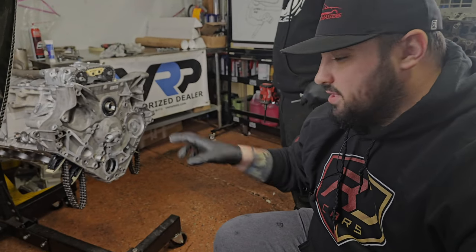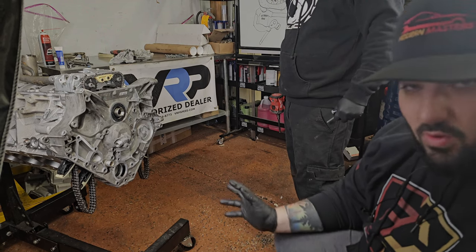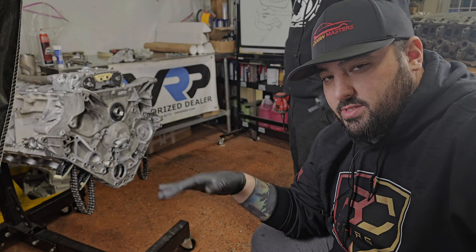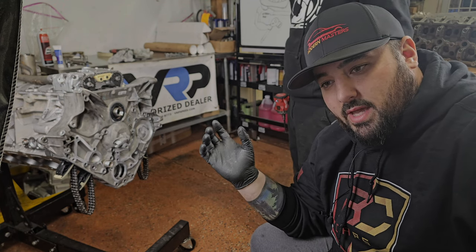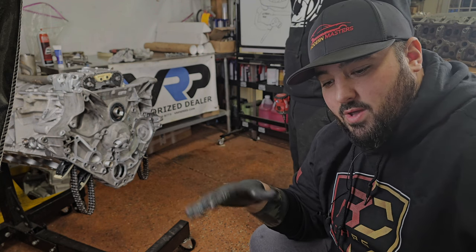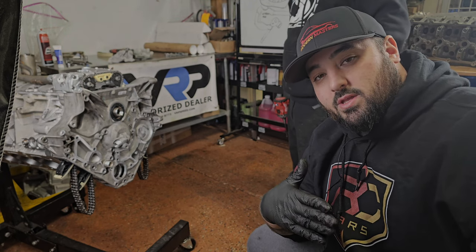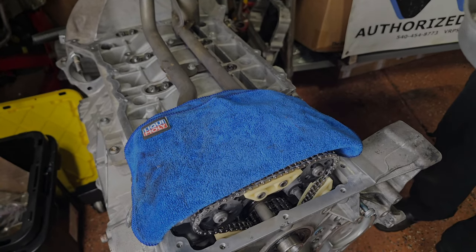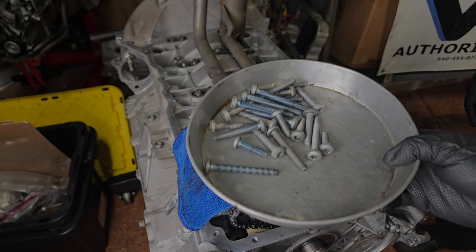Rusty's going to zip in the bolts for the timing cover. And while he does that, I wanted to let you guys know we do offer this service. This engine we will not be putting fully together - no accessories, no water pump. We're just building the short block, assembling the heads and all that good stuff, timing components from valve cover to oil pan, and the customer will pick up like that. So if you need that service done, we will take care of you.